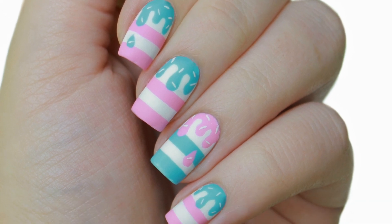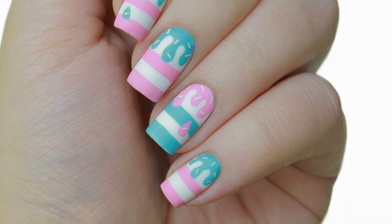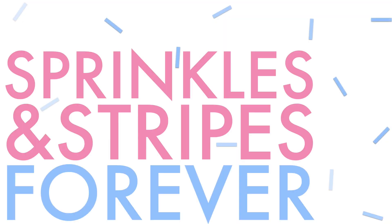In this video I'll be showing you how to recreate these adorable drippy stripe nails inspired by pastel Americana colors.